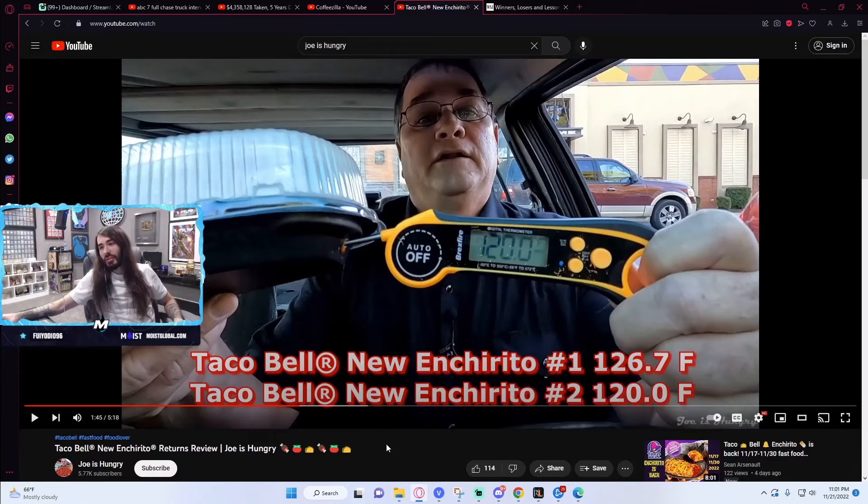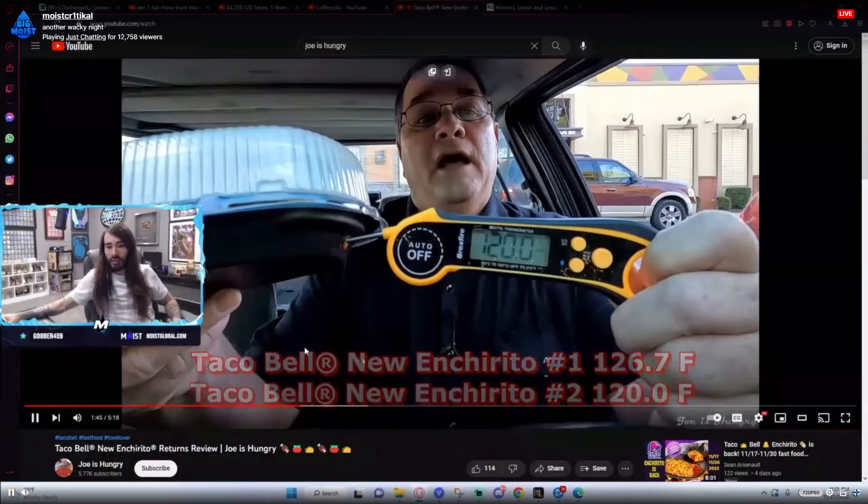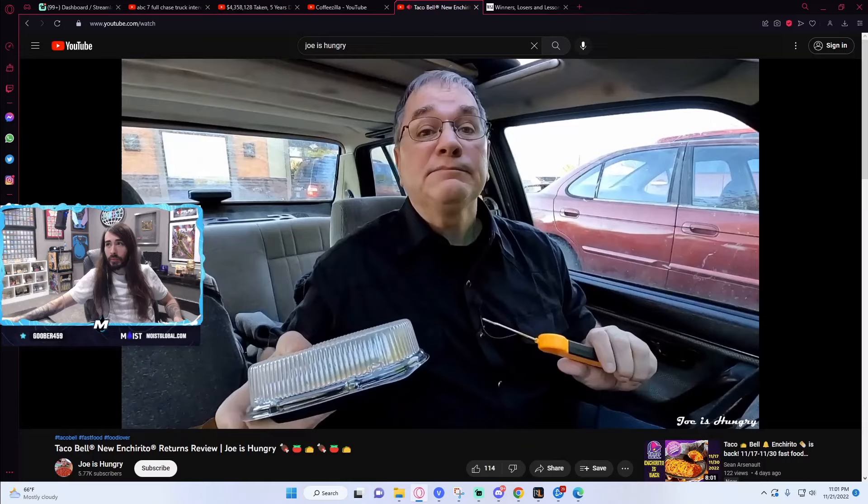What meat is it in Enchirito? Isn't it ground chicken? Isn't the temperature of ground chicken supposed to be much higher than that? Oh, it's beef. I didn't know it was beef. Okay, that's fine, right? That's kind of disappointing. I can't really say I'm surprised though. With those numbers, Taco Bell in Jasper, Georgia fails the Joe is Hungry temperature test. Now we know how hot it's not.